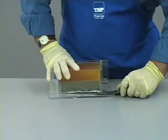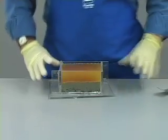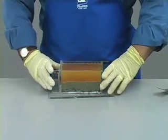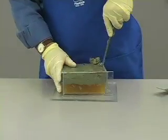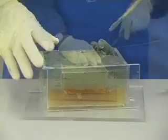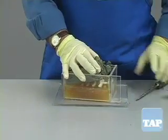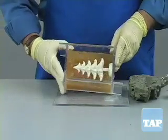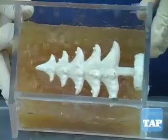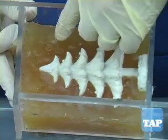Step four involves removing the clay for pouring the second half of the mold. We carefully loosen the box from the base without loosening the sides. Once the base is detached, we remove the clay, making sure we do not also remove the part from the cured urethane. As you can see here, the indentations we made in the clay are now protrusions or keys in this half of the mold.